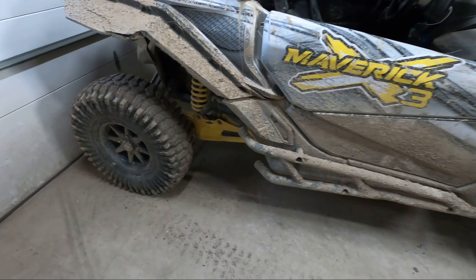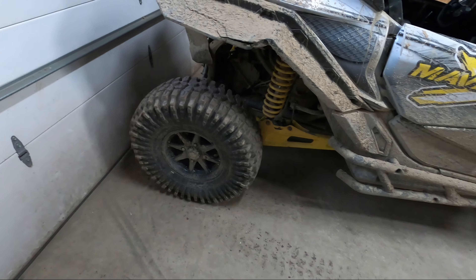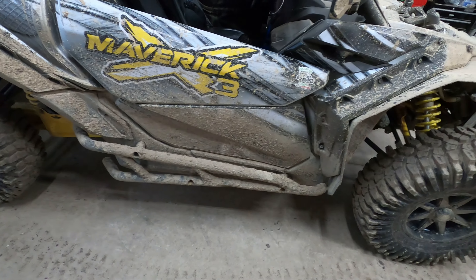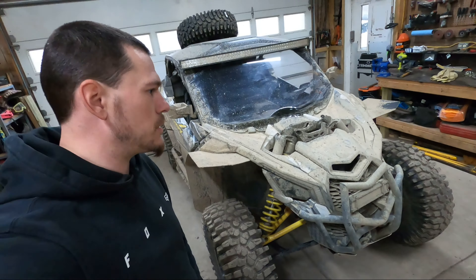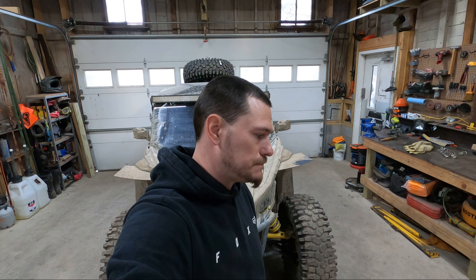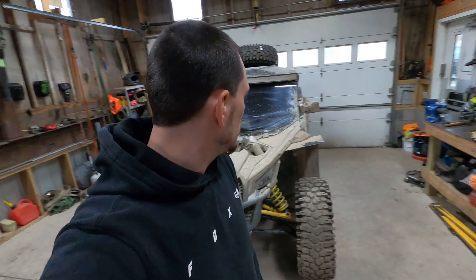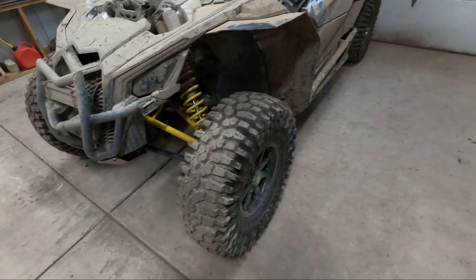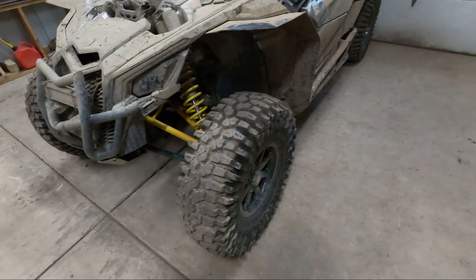I think we noticed a big difference too because we're still running a visco lock up front. The extra bite of the tire kind of compensates a little bit for that — hopefully soon we'll have a Halo locker, but until then this will do. We do plan on probably doing a clutch upgrade and a tune just to make it right for the 32s. But we rode Thursday, Friday, and Saturday at Ivy Branch and it did just fine.